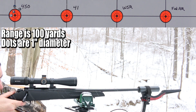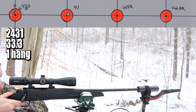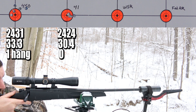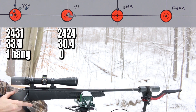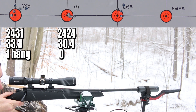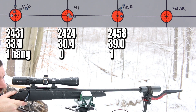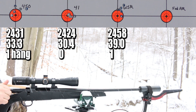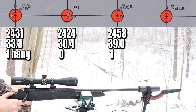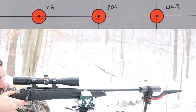That one hung. That one hung. Hang fire. Misfire. Yep, looks like a good primer strike. Hang fire. Hang fire.